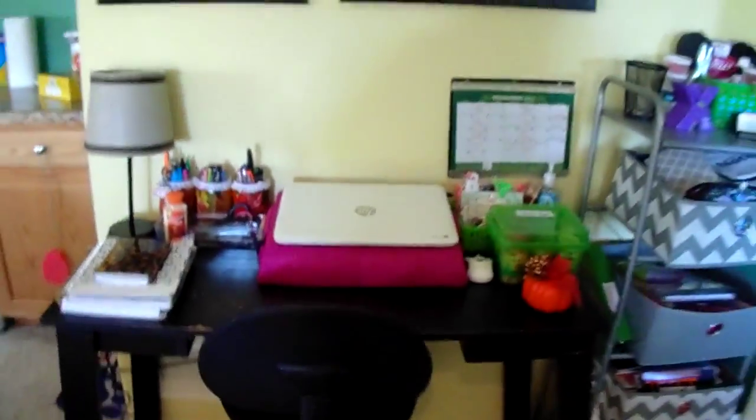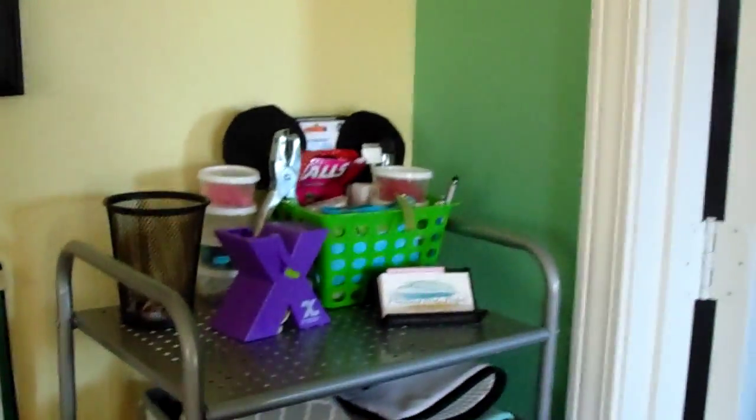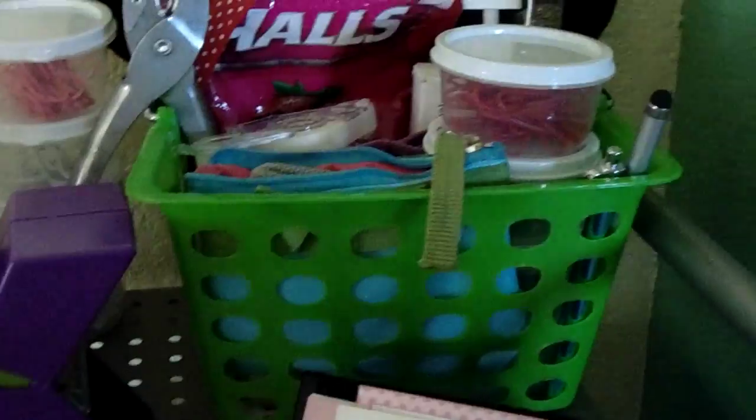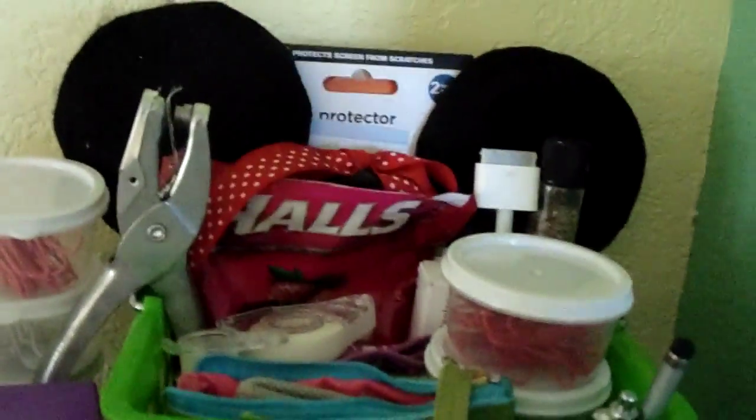That is everything on my desk. My desk is from Walmart and the chair can be found at Walmart as well. Next to that I have a drawer system, and on top I keep all the business cards from my Etsy orders — there are many. I also have a little green bin with a bunch of essentials and random things.